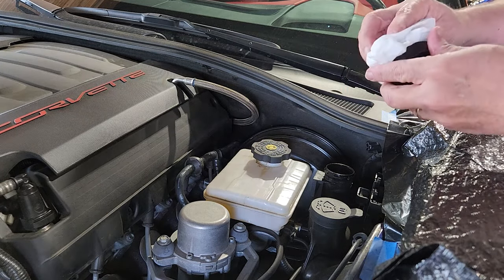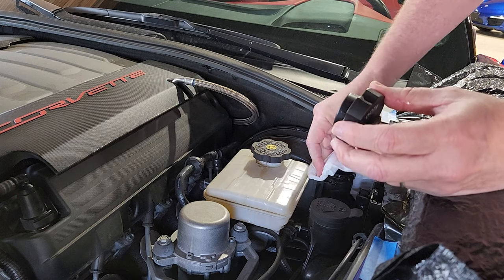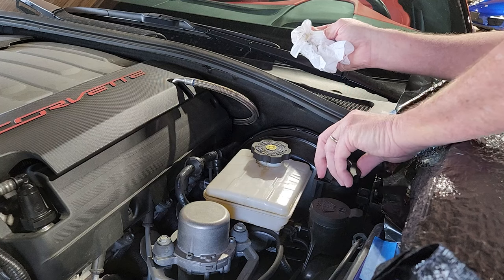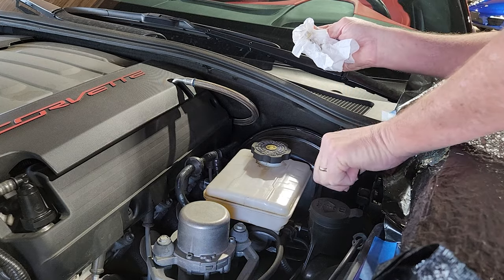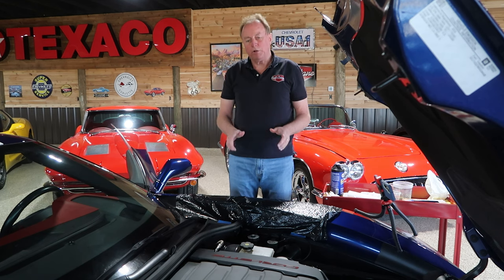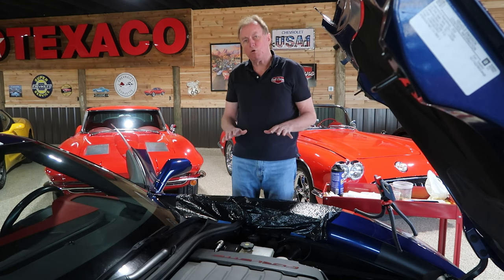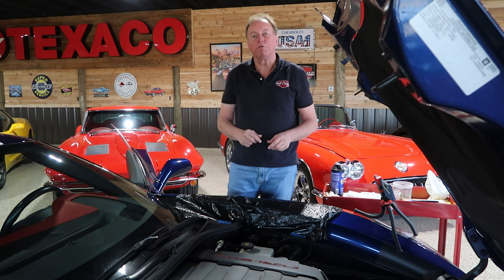We're going to wipe off the cap one more time, removing any odd residue, and clean the cap top off. And that's a wrap. Hopefully we will not have the sticky clutch pedal any longer. This is called the Ranger Method. Some folks on the Corvette Forum have tried it, and I've used it in past cars and it's worked out quite well. If you found this video helpful, don't forget to like, subscribe, tell your friends, and come back often to see us at the Full Octane Garage.